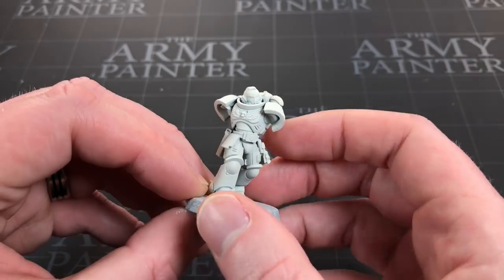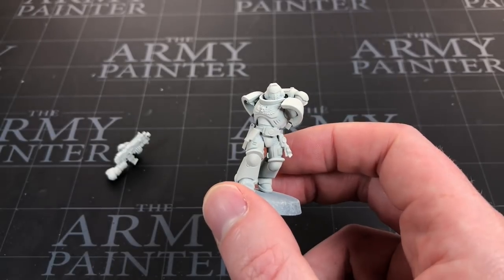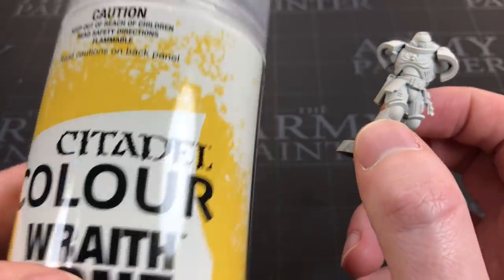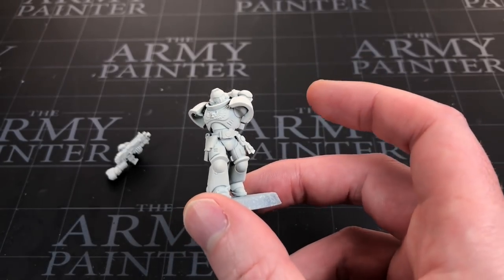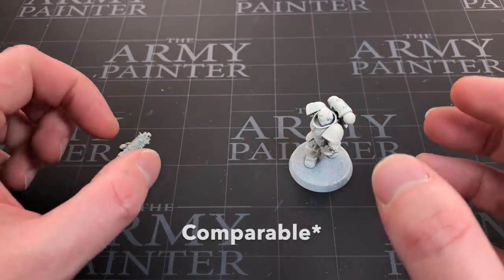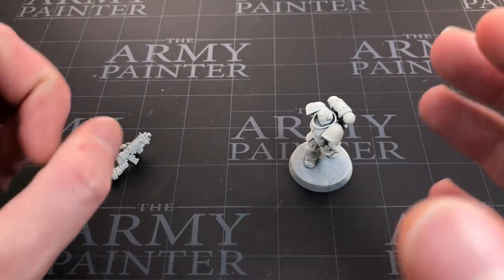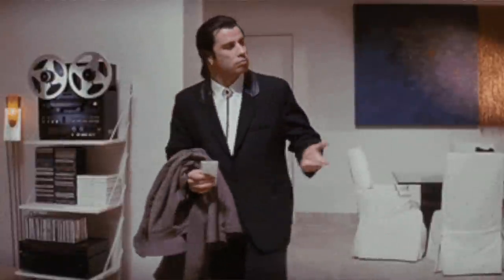I've primed this miniature the same way I primed the original contrast Blood Angel — using Citadel's Wraithbone primer. Army Painter's speed paints actually recommend their basic white primer, which is a little cheaper. But I thought I'd keep the colour more presentable. The Wraithbone primer is potentially smoother, so that's a bonus test we're doing in this video.